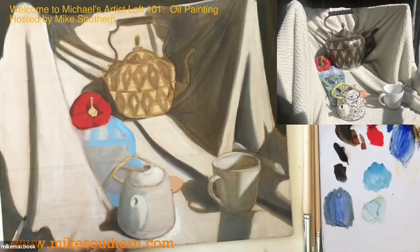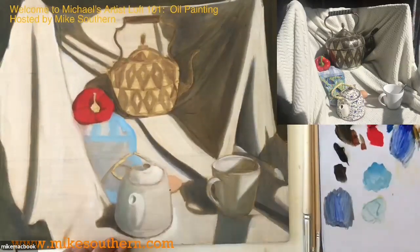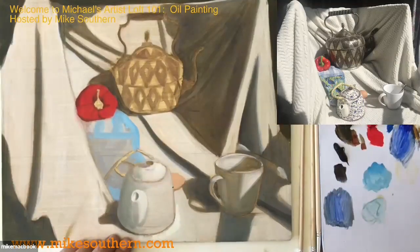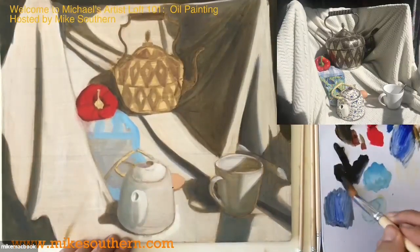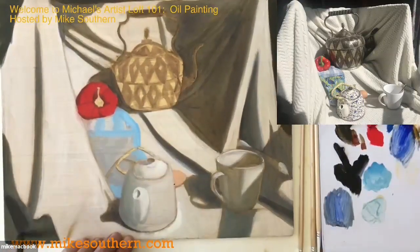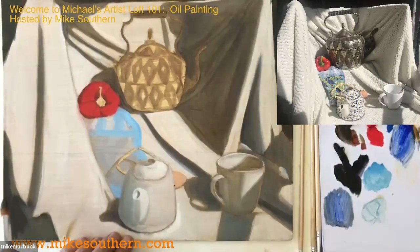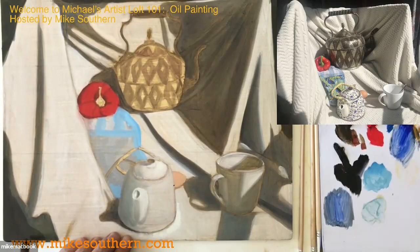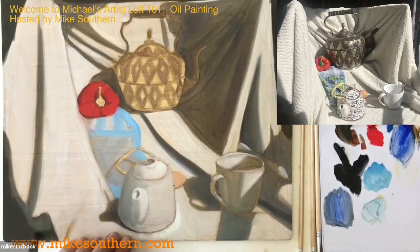Anybody encountering any issues or questions, let me know. That's a much better color now. If I want to make this even darker — this shadow right here is really dark — I'll take the big brush, get a tiny bit of medium, put a little bit of blue on here, but also take some black. So you can see the degrees of darkness as we move along. This becomes an even darker shadow — almost pitch black. Using a little less medium and a little more paint will tend to make the paint layer a little heavier, a little more opaque.